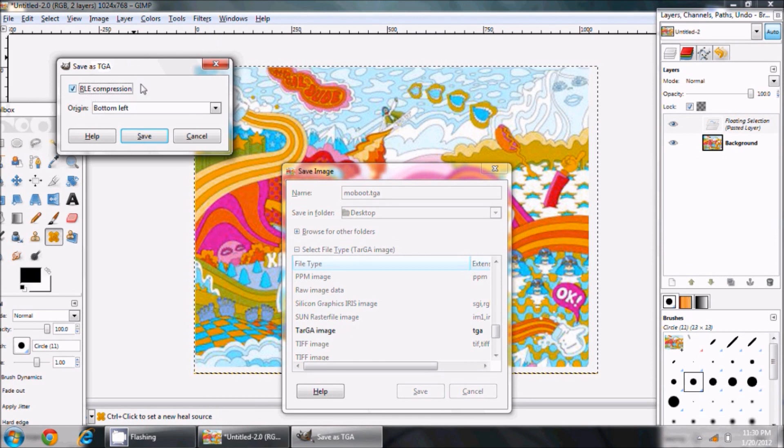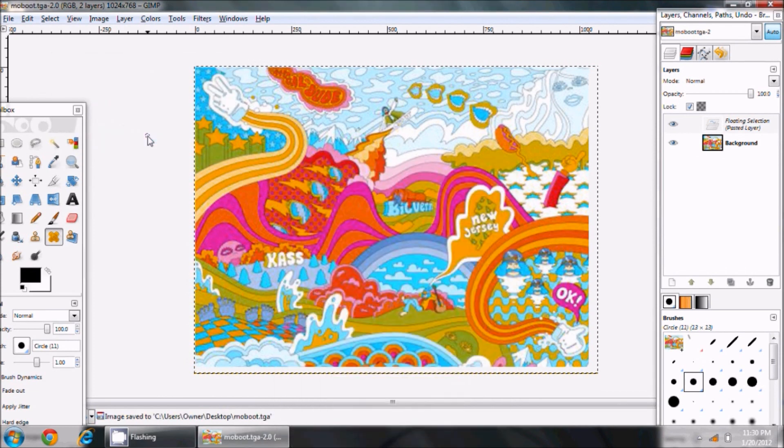Here's an important part: RLE compression — make sure that's checked. I'm not entirely sure why, but I imagine it makes it a smaller file. The 'Origin' setting relates to whether the image is bottom-left or top-left oriented — I haven't experimented with that yet. Then I hit Save and that should be it.